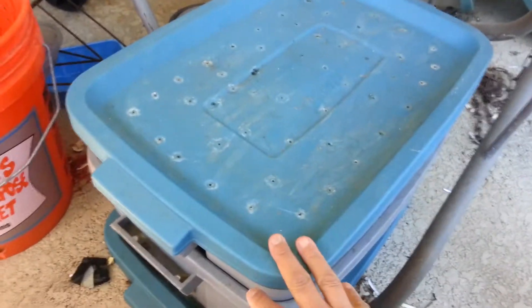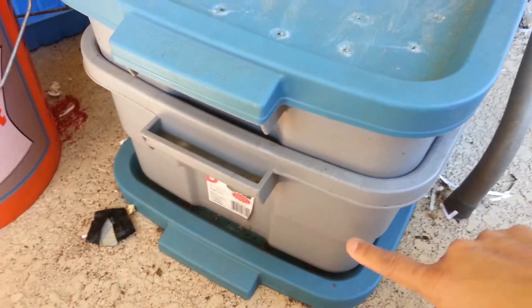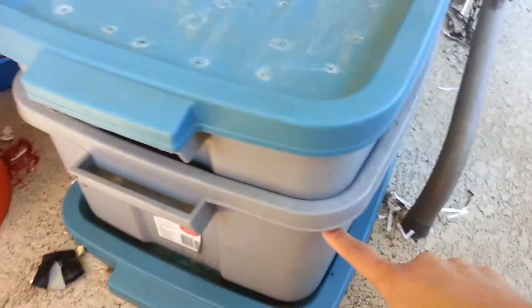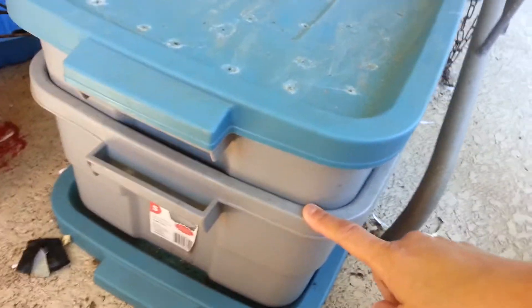I'm going to show you my worm composting bin. It's a double bin system. This cover actually doesn't need to be there — it's just an extra cover. I bought two of these bins; they're 10 gallons each.